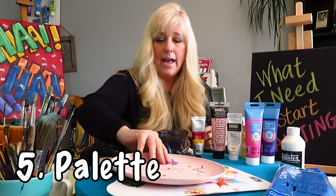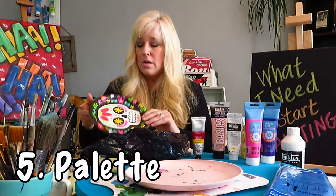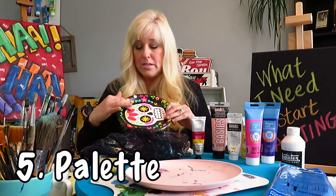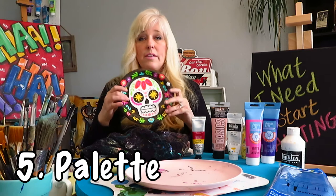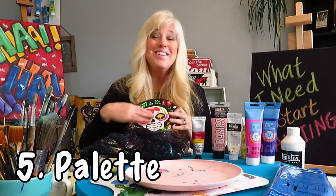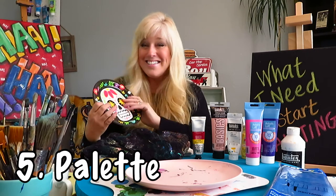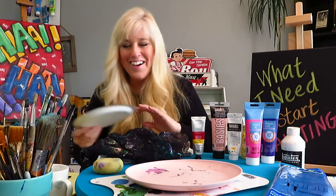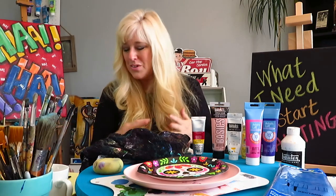You could also use paper plates. If you're just getting started you can use a paper plate — just make sure it's got a little bit of wax on one side and that it's white so you can see the colors of your paint. Lots of different options for palettes.